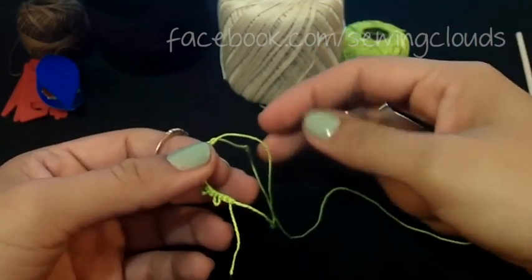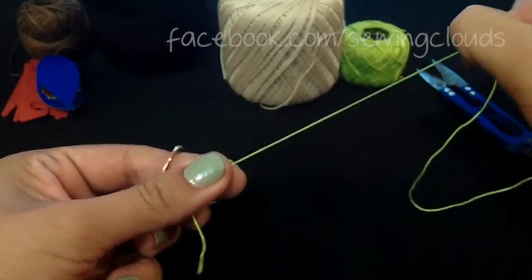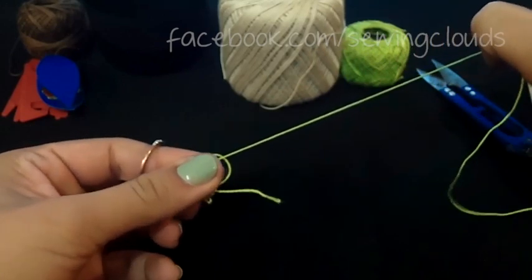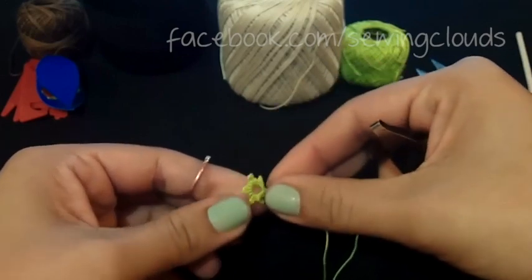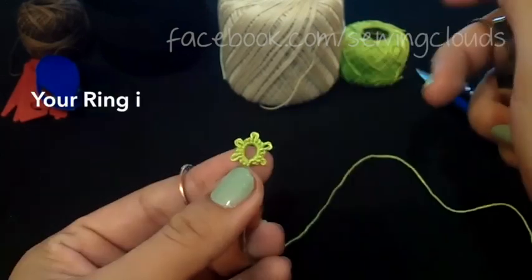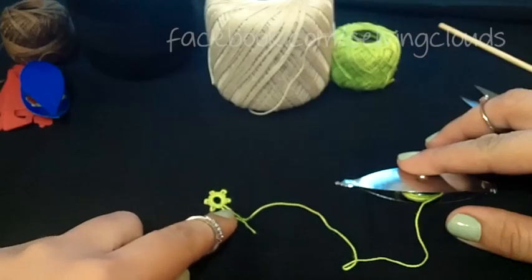Now pull the thread coming from your shuttle to close your ring. If you can't pull it closed, it's because you didn't transfer the knots to the other thread. Now let's see how to make a chain and combine it with your ring.